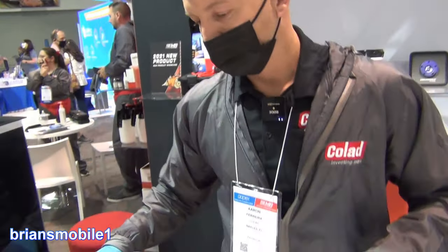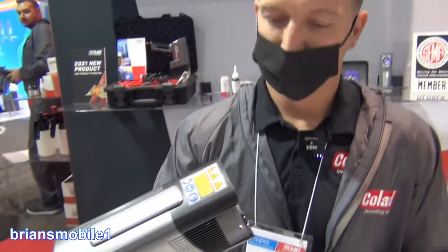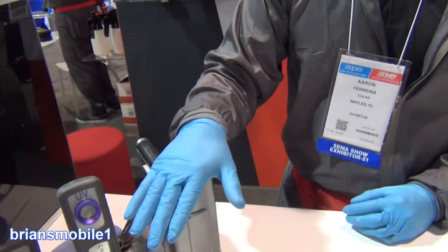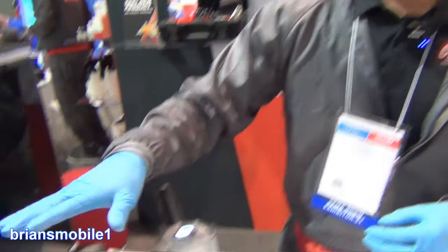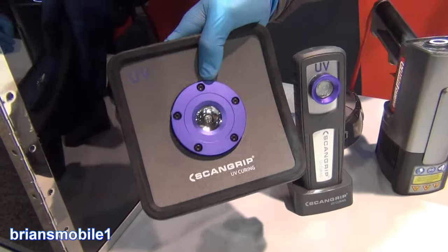Can you speak to some of the lights you have here? We have three different lights. This one is going to be the Bentley of lights — it can take you all the way up to UV clears and primers, so it's the light to have if you're going to be using UV products broadly. This one is more for little tiny chips and small repairs, and this one is a little more powerful and covers a broader area.